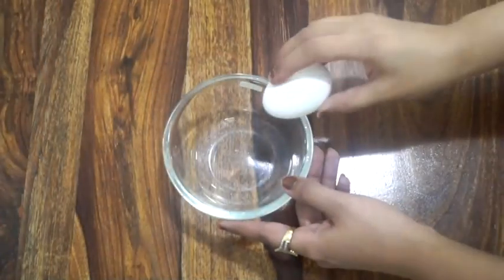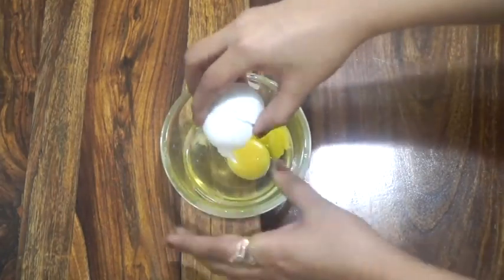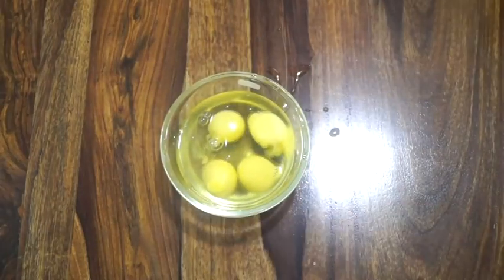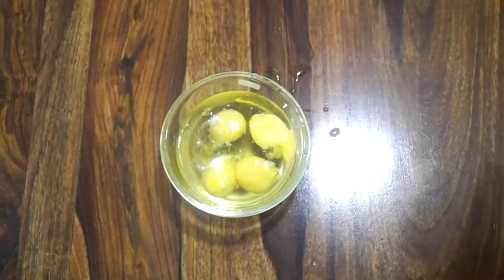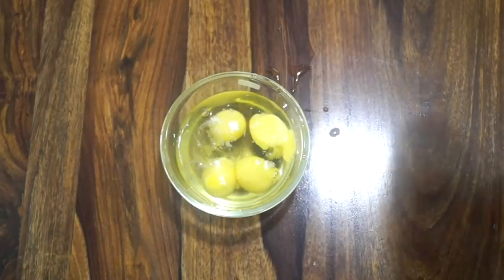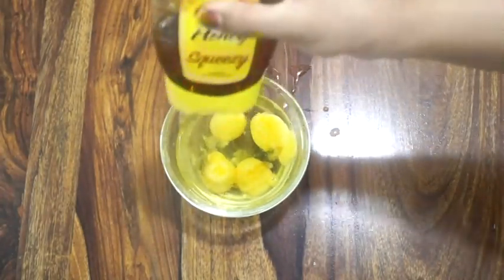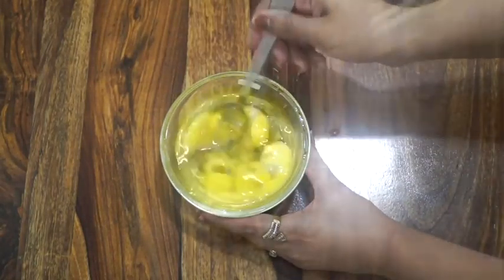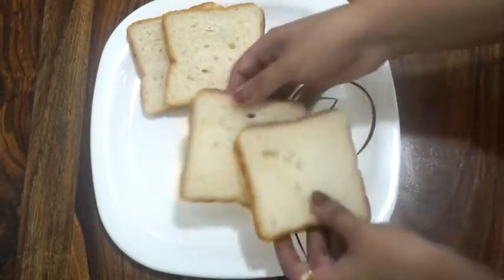First we will take three to four eggs and break them into a bowl. I am adding 1/4 teaspoon of salt — just a little bit, because the cheese will be salty as well. Now I am adding 1 teaspoon of honey. If you don't have honey you can replace it with 1 teaspoon of powdered sugar. Now let's beat these eggs with the help of a fork or a whisk. Our egg mixture is ready.